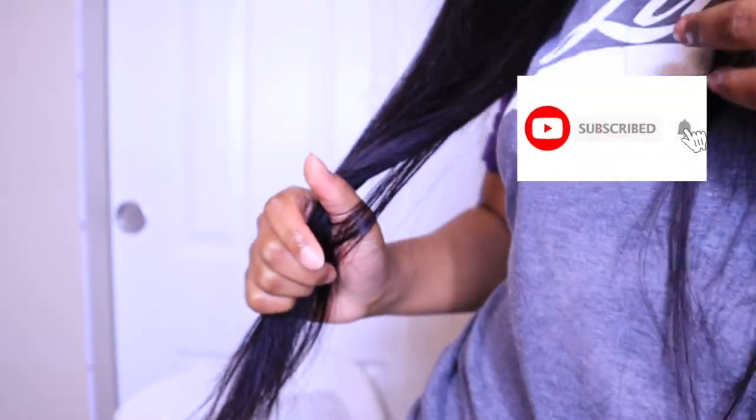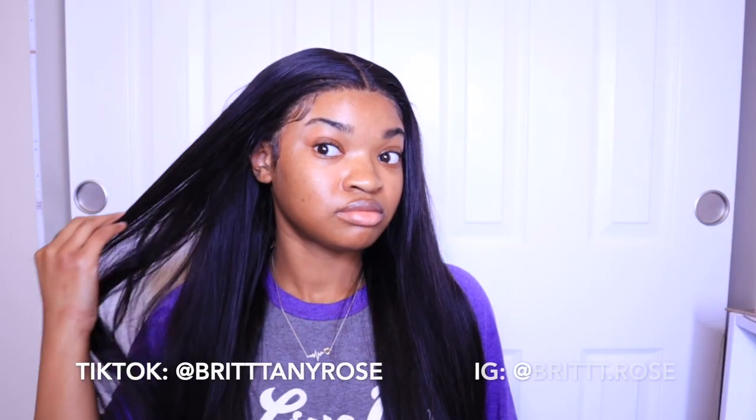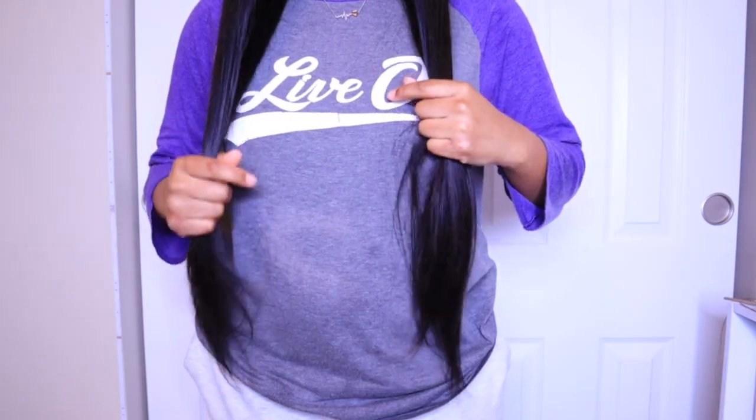Alright guys, that is it — that's the whole install. It's a super easy process. I still got my edges and my hair looks good. If you have any questions, leave them in the comments. Look how long this hair is — that is crazy. Make sure you're subscribed, give me a thumbs up, click that notification bell, and check out my social media as well as my website because my hair butter should be restocked by the time this is up. Thank you guys so much for watching, and I will see you in the next one. Bye.